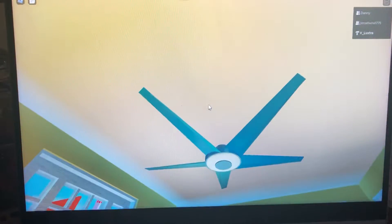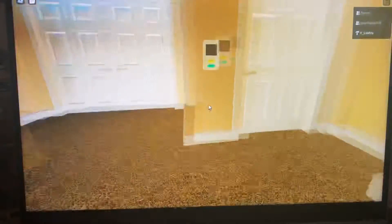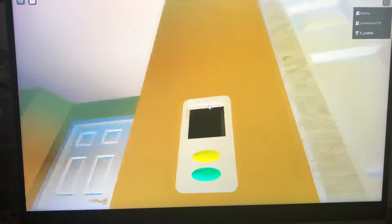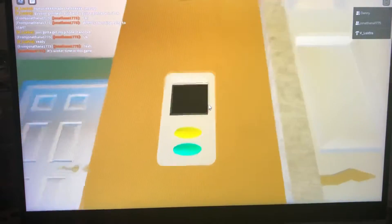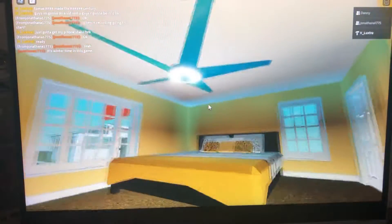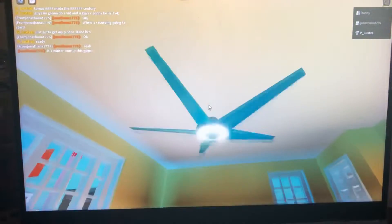Now in my parents' bedroom, there's a Frigid Fans Callaway — C-L-L-A-W-A-Y, I think is how you pronounce it. I've done a short video on this one actually.